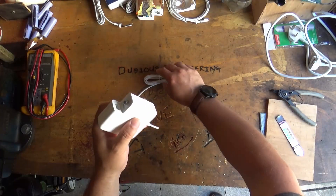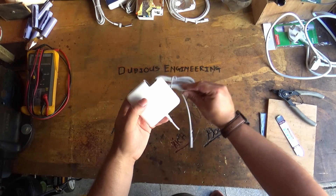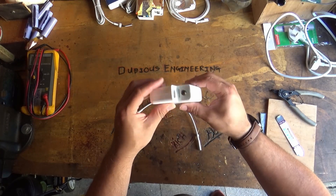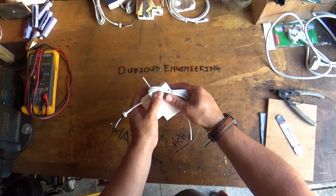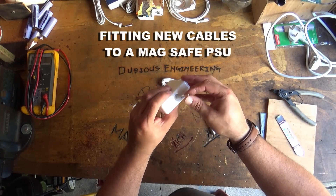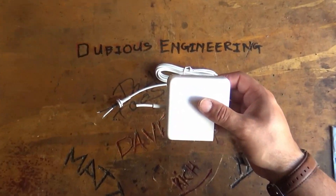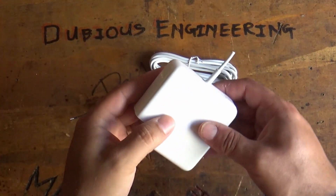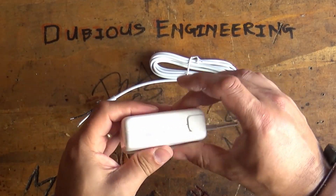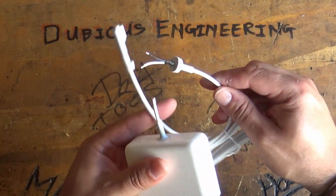Ladies and gentlemen, welcome back to the workshop — Dubious Engineering on YouTube. This is an Apple power supply, a MagSafe power supply. What tends to happen is the cables tend to break and all that kind of stuff. This video is just to quickly show you how to get inside here and how to replace the cables.